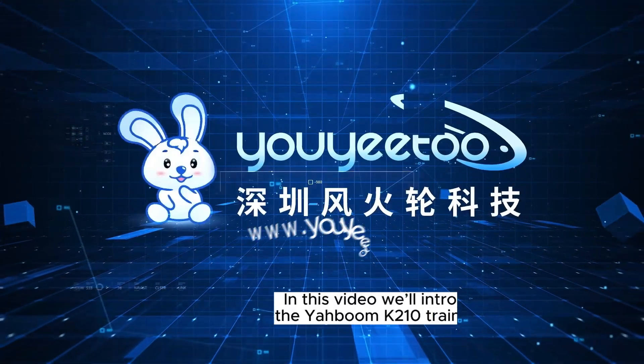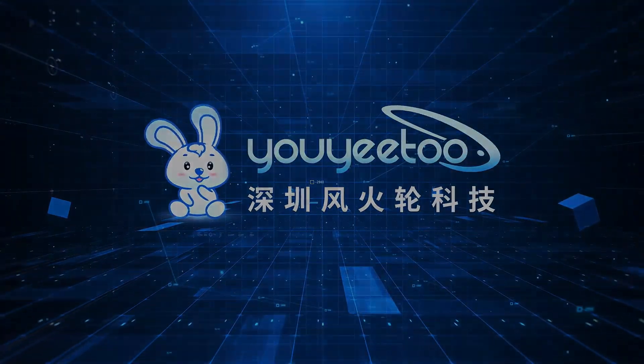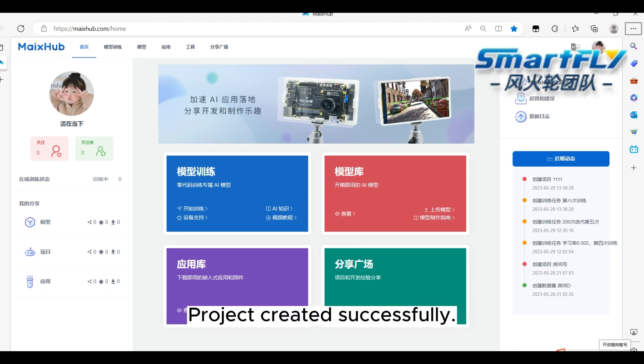Hello everyone. In this video we'll introduce you to the Yahboom K210 training mode. First, log into the MakeStub website. Project created successfully.